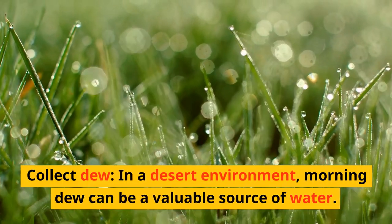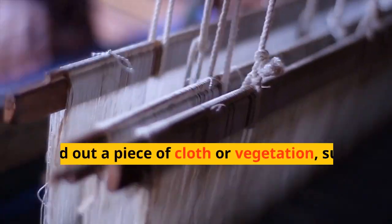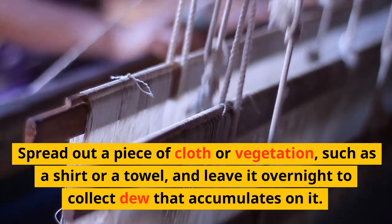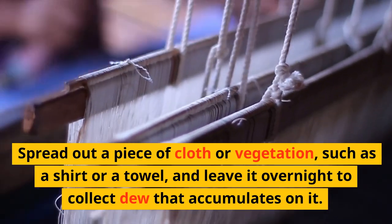Collect dew. In a desert environment, morning dew can be a valuable source of water. Spread out a piece of cloth or vegetation, such as a shirt or a towel, and leave it overnight to collect dew that accumulates on it.